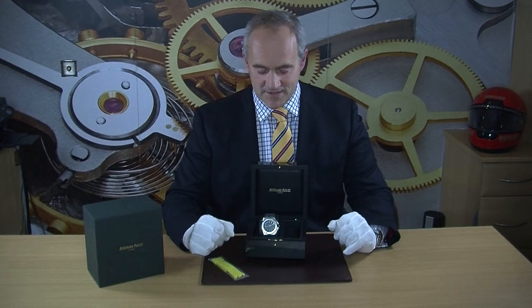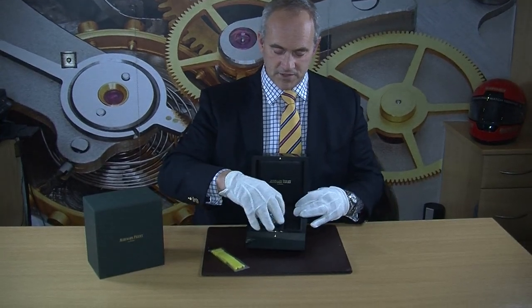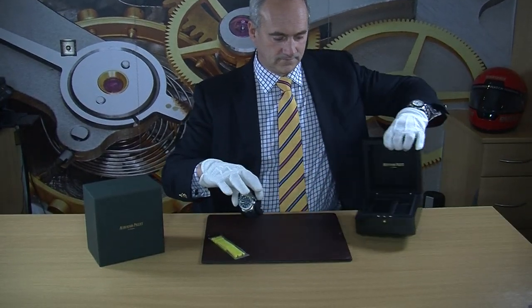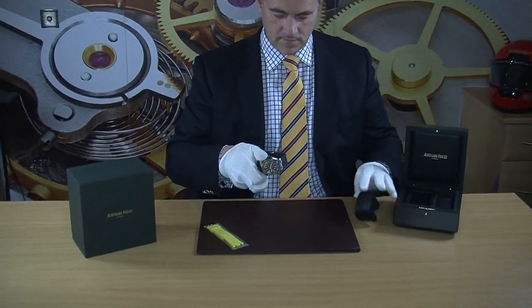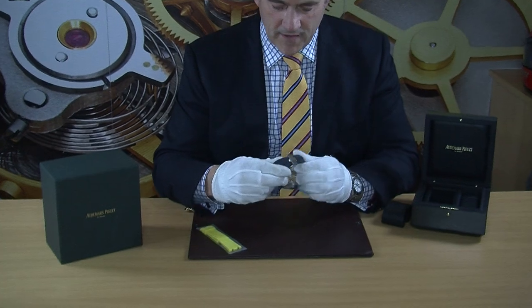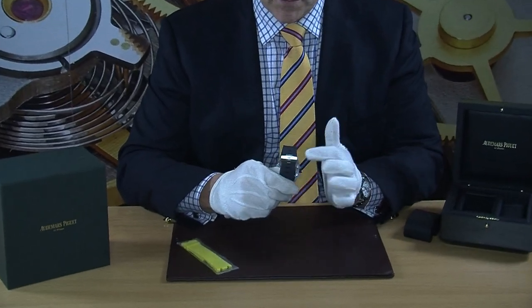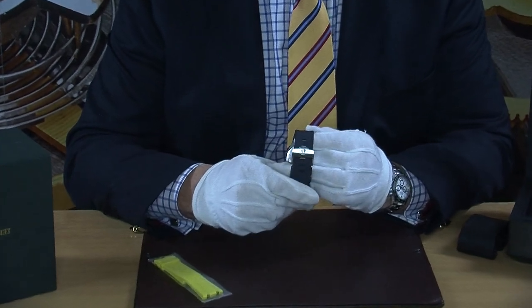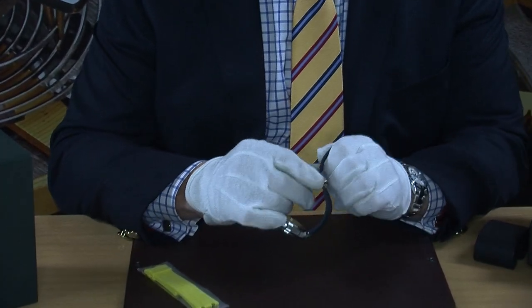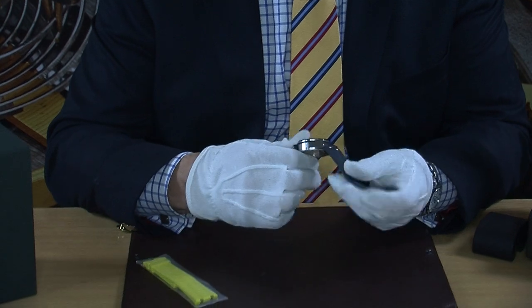Let's have a slightly closer look — we'll take it out of the box and show you what it looks like. Starting at the back, you've got the tang buckle, which is traditionally what you'll find with diver straps, and you can see the AP engraved on it. It's a really nice chunky buckle.